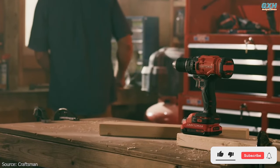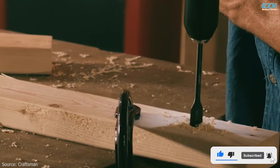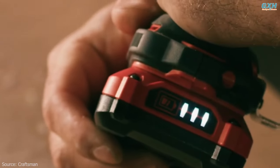If you want the most bang for your buck, the Craftsman 20V Cordless Drill is a powerful tool. It comes with a 20V battery that delivers more torque, high-speed drilling, 23 clutch settings, and a built-in LED light.